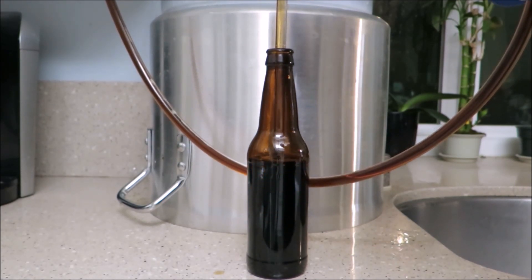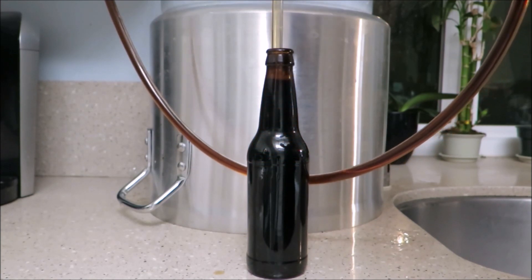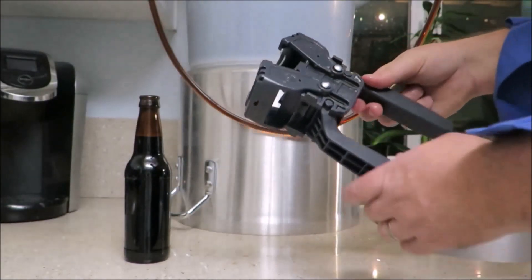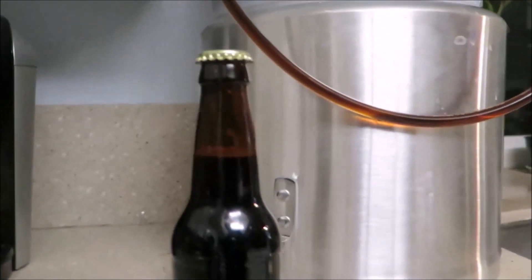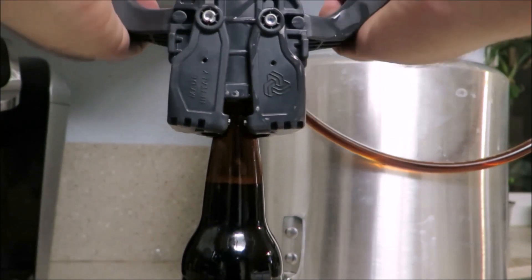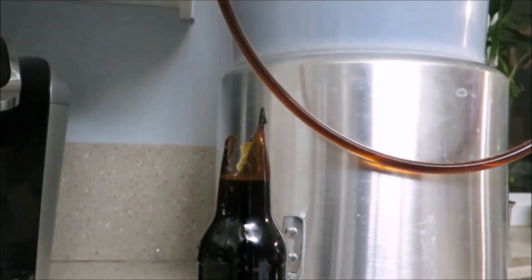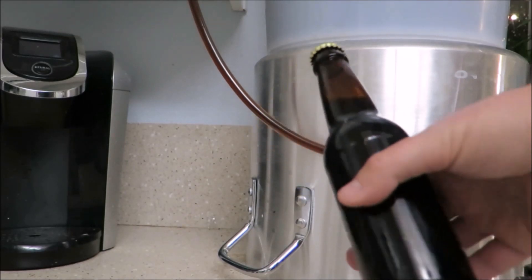Allow the beer to flow nearly to the top of the bottle. When you stop and pull the filler out of the bottle, you'll notice the beer level drops slightly to the proper height needed for each bottle. Repeat this process as many times as needed. Once your bottle is full, start capping each bottle using a hand-operated bottle capper. And don't worry — absolutely nothing could go wrong when you're capping a bottle.